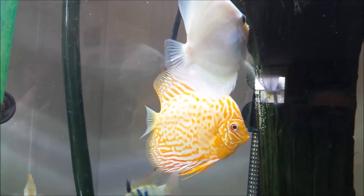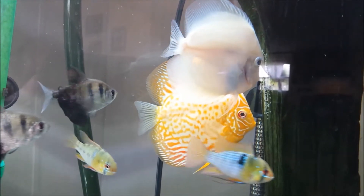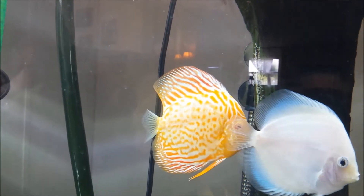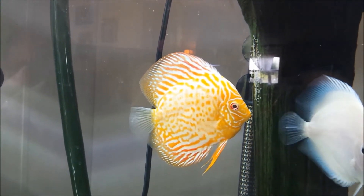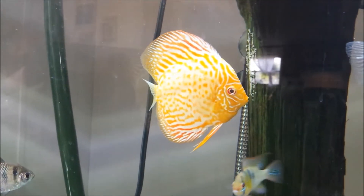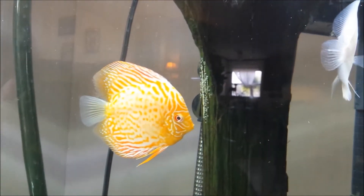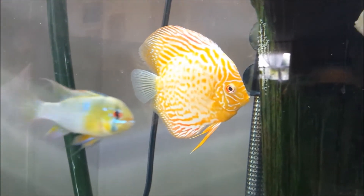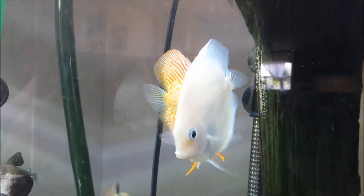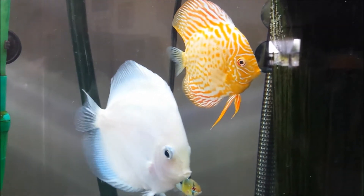Sometimes their instincts kick in where, if the water isn't right or if there's something wrong with the water, they know it and they'll actually get rid of the eggs until the water is right. That's an interesting fact I picked up some time ago. Also, discus will spawn whenever they feel like they're close to dying, because they want to hurry up and pass on and reproduce their genes. So discus spawning isn't always a good thing.